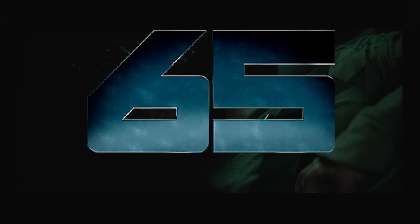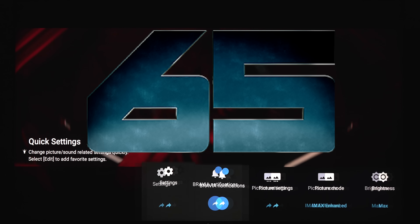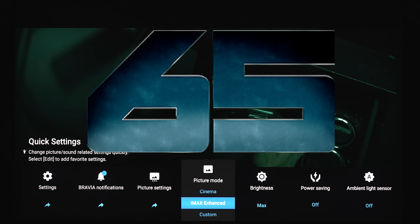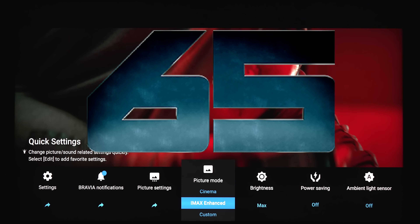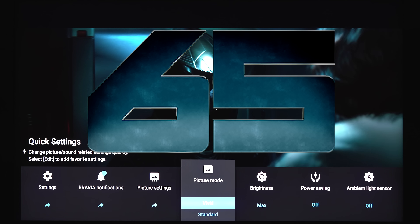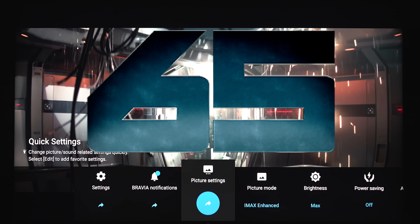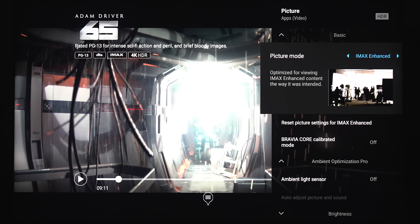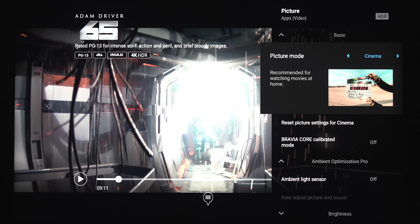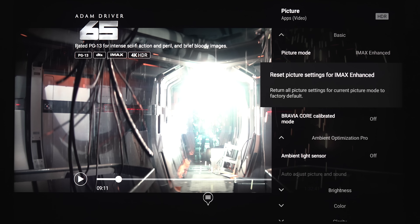While you're watching content and want to get to the settings, just tap the settings button in the upper right-hand corner of the remote. This brings up your settings bar on the lower half of the screen. Since this is an iMAX Enhanced stream, it automatically kicks into iMAX Enhanced mode. You've got a few different presets: iMAX Enhanced, cinema, standard, vivid — which makes everything super bright and blown out — and then custom. If you want to change settings, you can go into picture settings and cycle through the picture modes to see how they change.